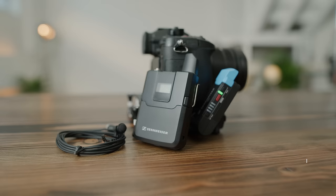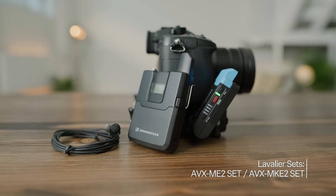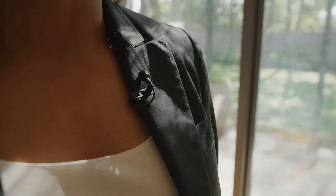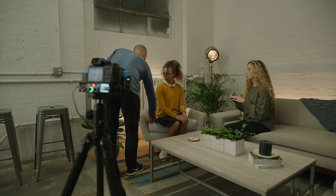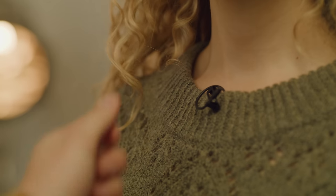Depending on your needs, AVX is available in a few different set options. Lavalier sets include either our best-selling ME2 or the broadcast standard MKE2. Both are quality omnidirectional microphones, with the MKE2 touting a slimmer profile and a dual diaphragm design to protect its capsule. These features make the MKE2 easier to conceal while providing an enhanced frequency response, resulting in a more natural, uncolored sound.